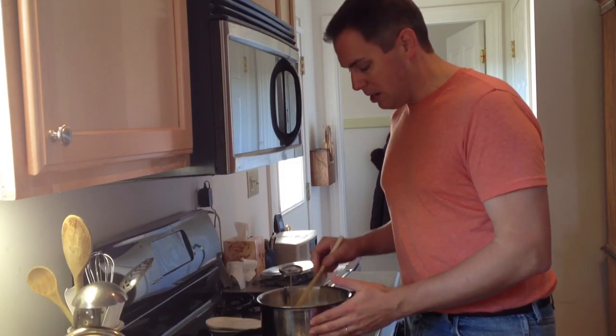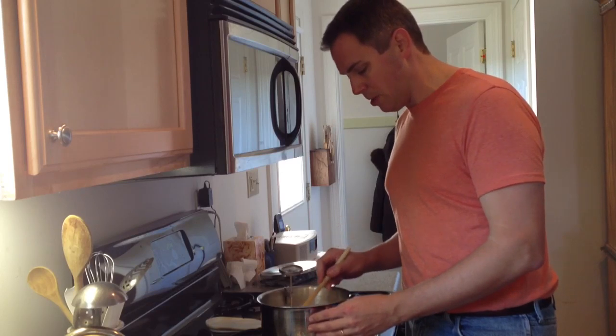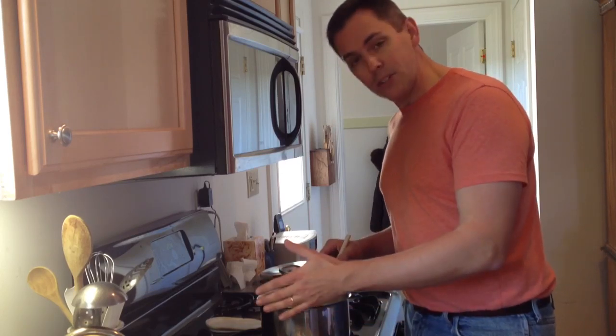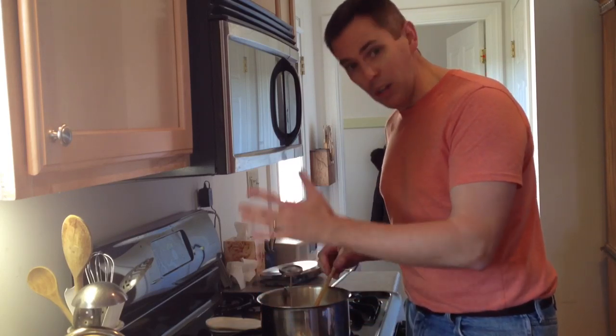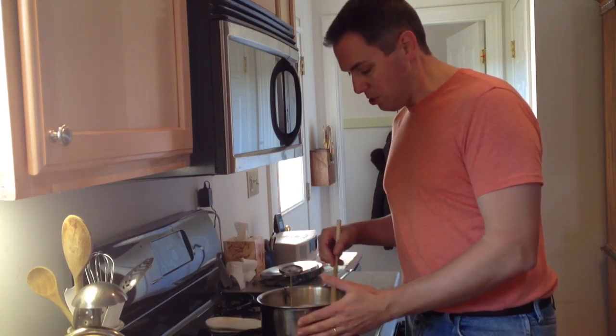If you're doing this in the summertime, you can do it right out on your countertop. It's sort of winter now, so I'm not going to do that. What I'm going to do is put it in this oven with the light on — that's the perfect incubation temperature for me, right in my oven with the light on.